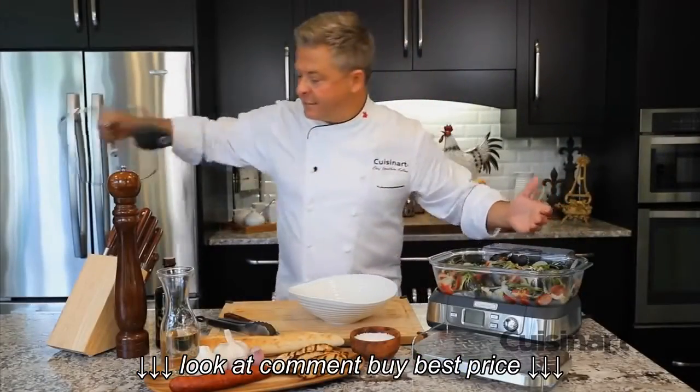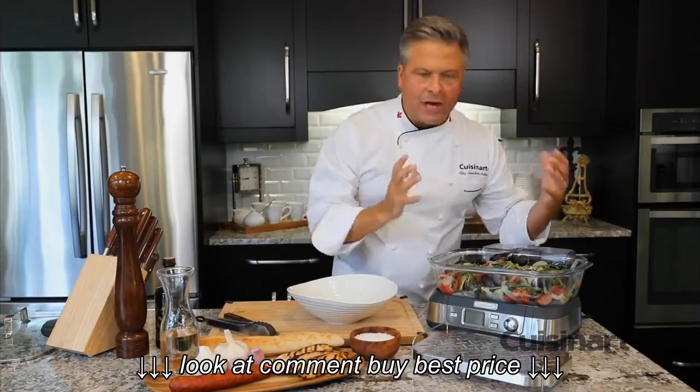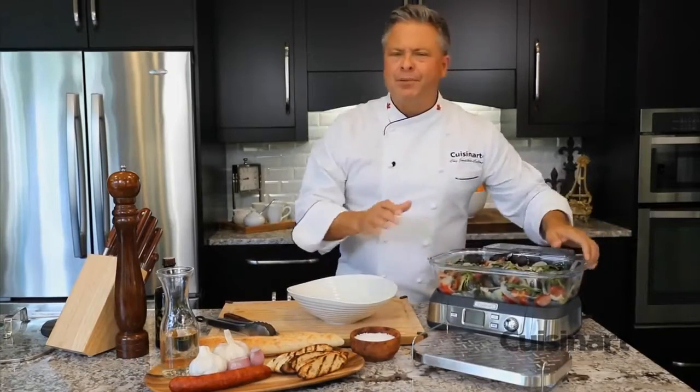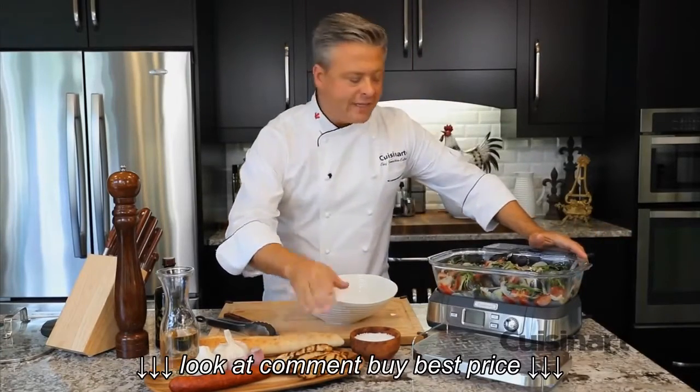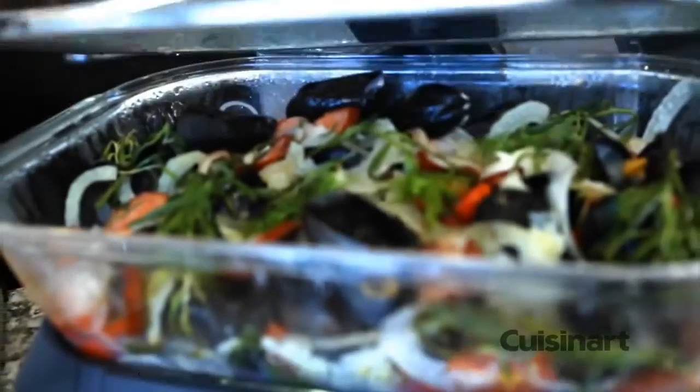Can you imagine in just 10 minutes, mussels in your very own kitchen, all these incredible ingredients brought together. It smells incredible. This can go directly to the table, or I can plate it up with some nice crusty bread, pour that juice in the bottom, and it's perfect for mopping it up.